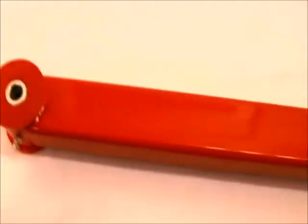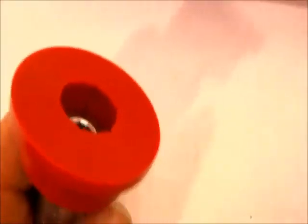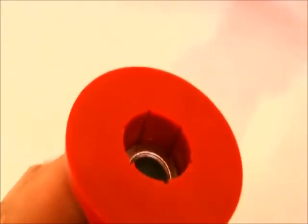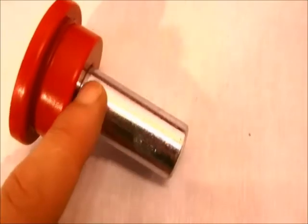Another thing we want to note is we're using fluted polyurethane bushings, and I'll show you here what that means. If you look at the inside of the bushing, you see those grooves that run the length? On the inside of the hole, those are called flutes, and that allows grease to flow the entire length of the bolt sleeve on the outside through the bushing.